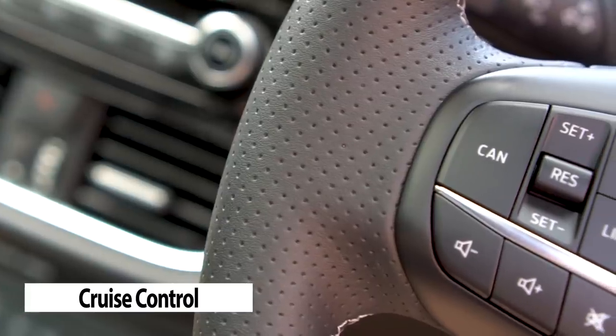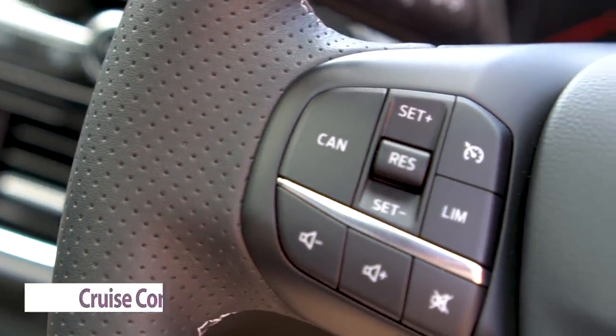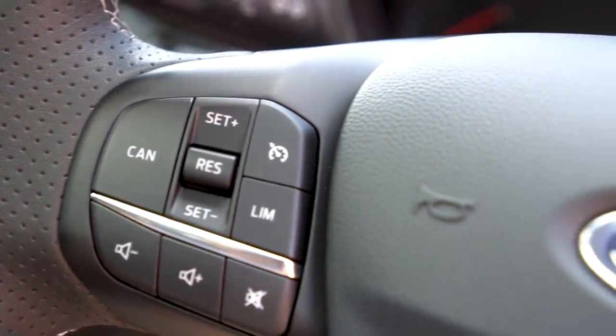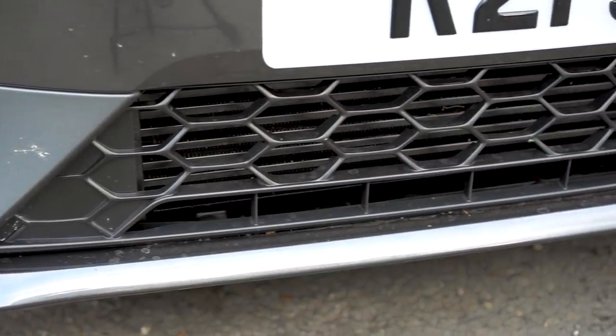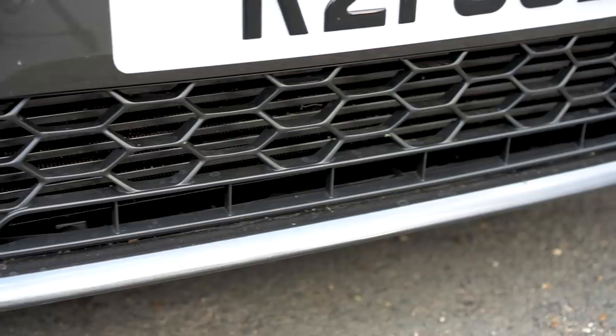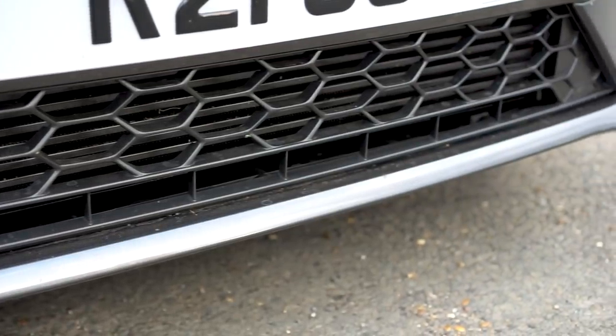First up, cruise control. This is the same simple controls as the Mark 7 and they've now introduced a speed limiter. Unfortunately it is missing the radar-guided cruise control as they've replaced the radar sensor with a front mounted intercooler, although I think I know which one of those I would rather have.